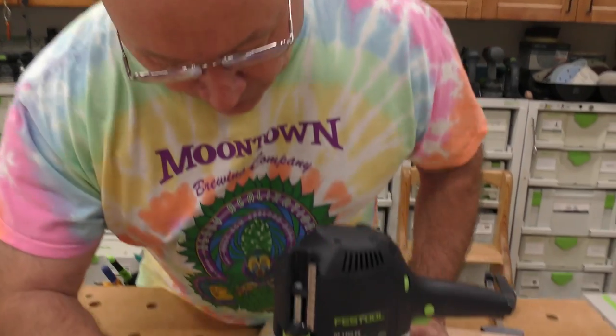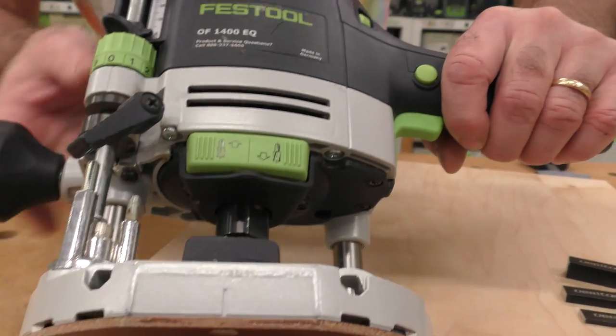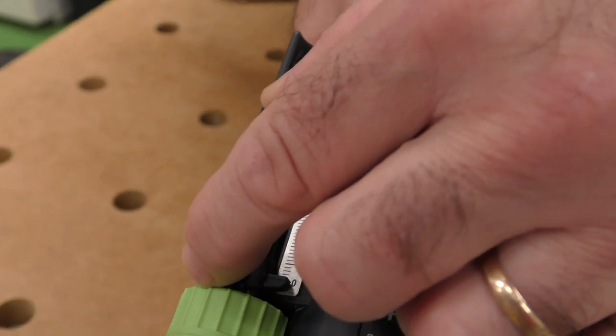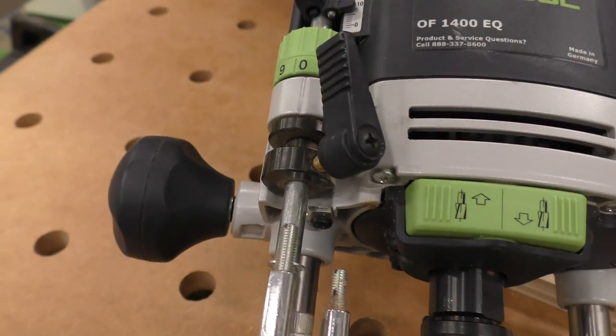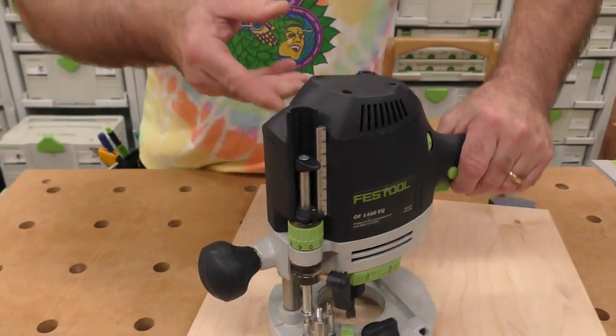If I lock that depth stop rod in there and started up the router and plunged, I wouldn't cut into anything. So I've got to make space in between there. If I release this I can look at this scale — I want to go 10 millimeters. I don't pick it up from here; I'm actually moving the rod up to 10 millimeters and I lock it in.